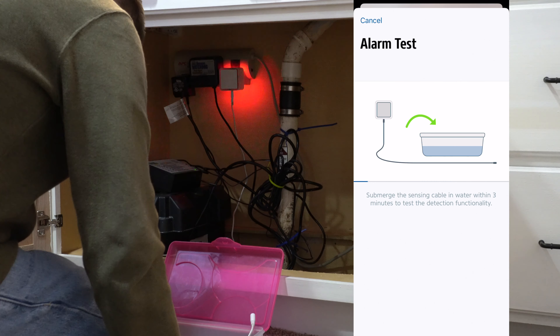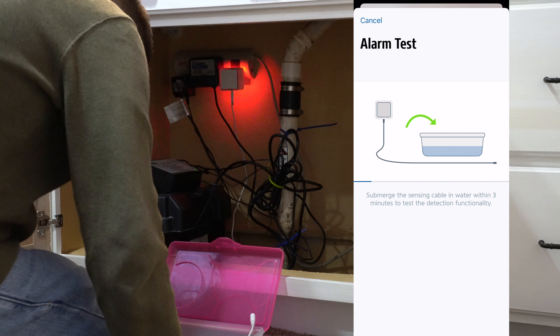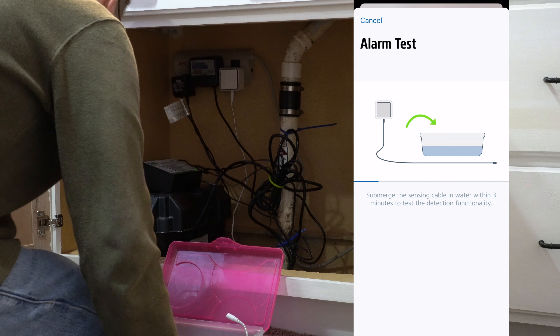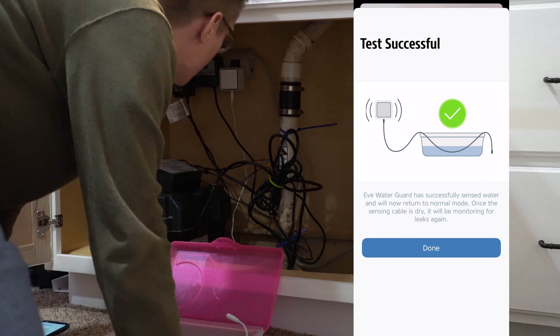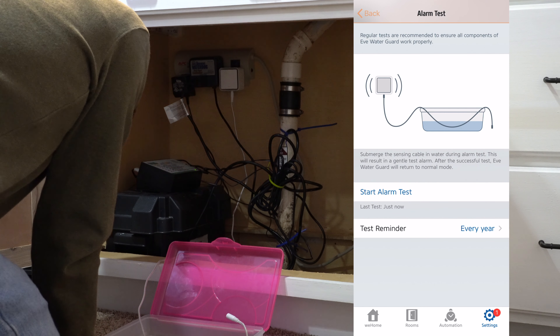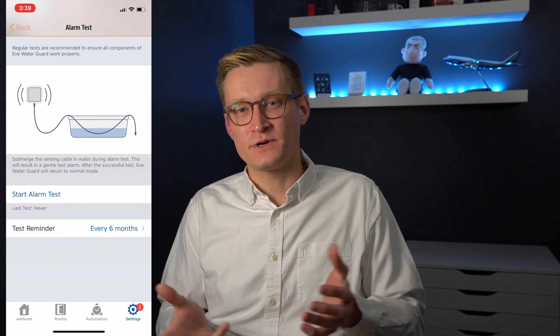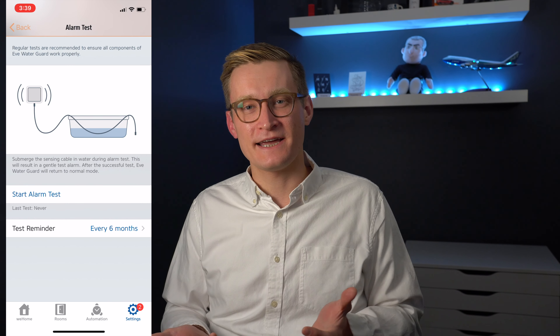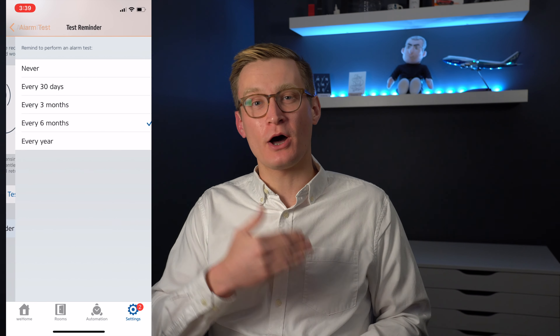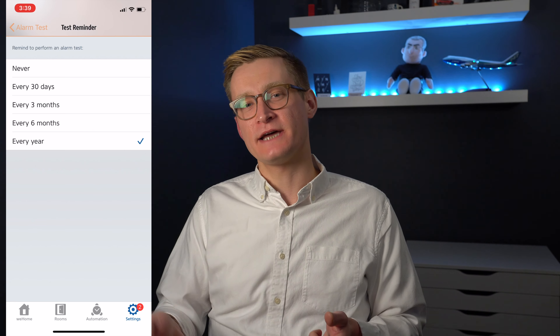You can open the Eve app, go to settings, accessories, and find the sensor you want to test. Go in there and there's an option to test, and it'll walk you through the steps. Basically you get a little container of water, submerge some of the string in it, and then it will sound the alarm. I did notice that the siren is a little bit softer during the test, which I think is a nice attention to detail. You can also configure the interval at which you want Eve to automatically remind you to do the test again.